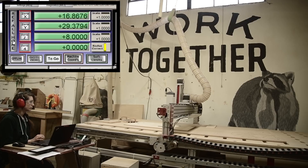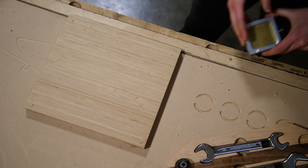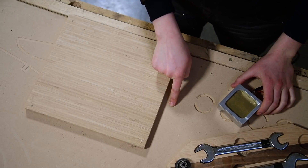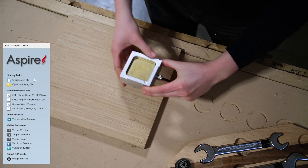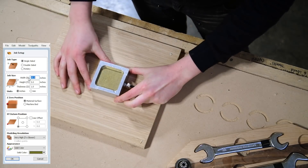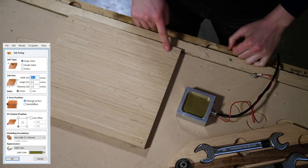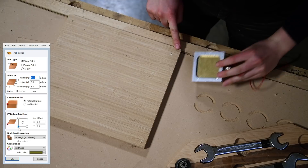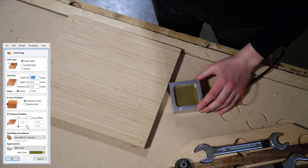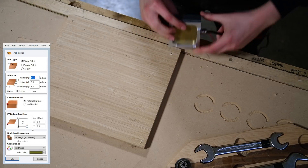Now that we have a grasp on what zeroing is, we need to determine which Z axis surface we will be using. We can zero off the material surface or the machine bed by placing the flat side of the touch plate down. We must be sure that our machine setup and our file setup align. You can reference off of any corner of the material for your X and Y, though it is common to use the front left corner. It is very important to make sure that our file setup is correct in relation to the machine setup.